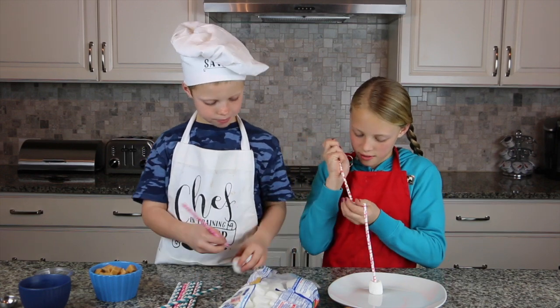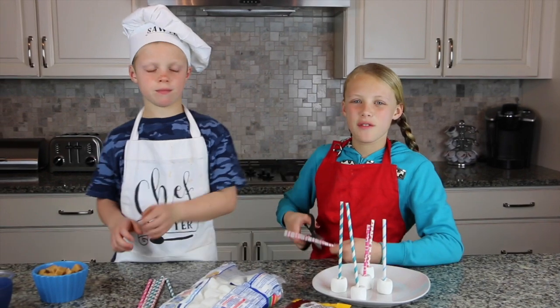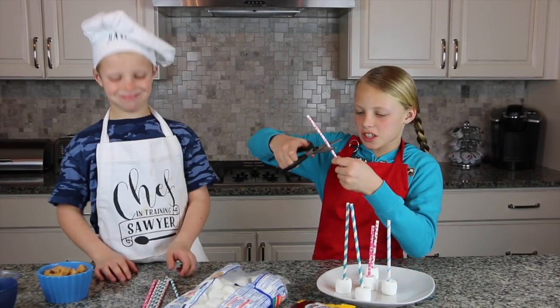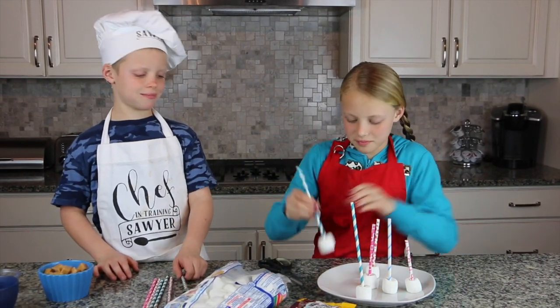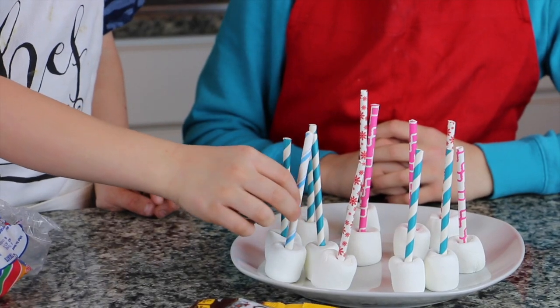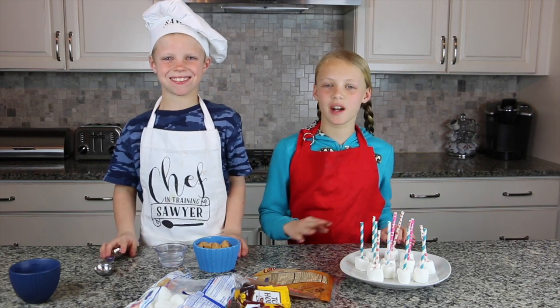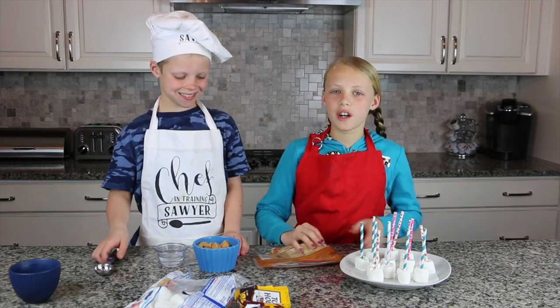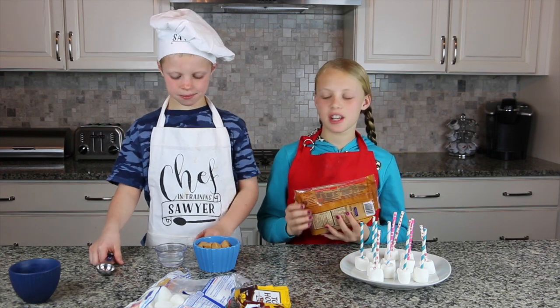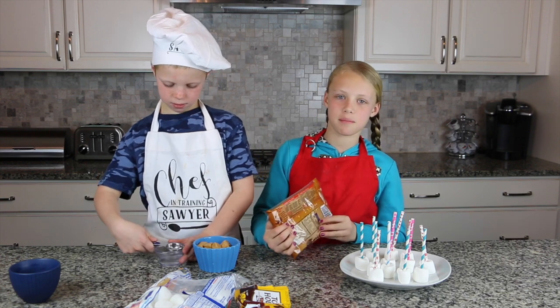If your straws seem too long, just cut them off. So after you're done deciding how many you want, we're going to melt the caramels according to the bag. My brother's going to put one tablespoon of water into the caramels as we unwrap them.